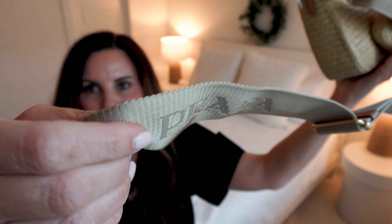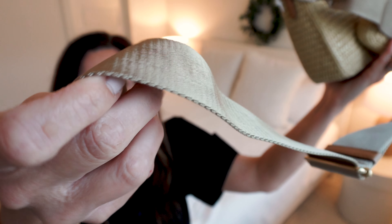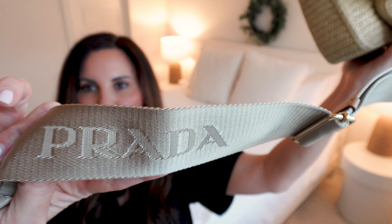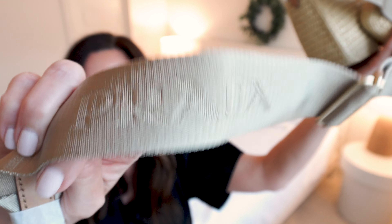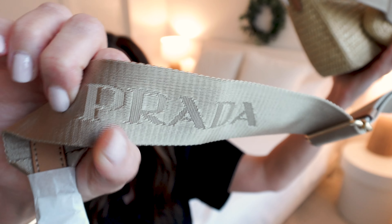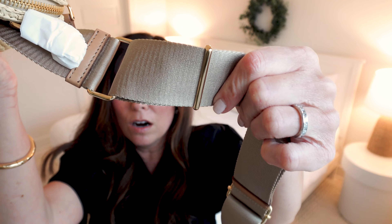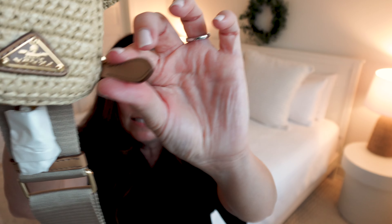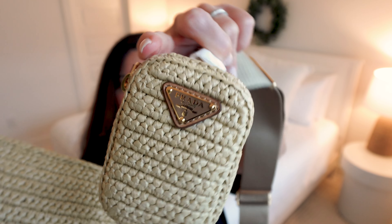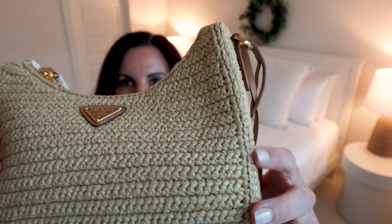I love the Prada detail stitched into the strap. The color is a very pretty kind of taupe-ish beige — it's very cool-toned, not super warm. It works really well with my wardrobe and my skin tone. The bag is adorned with gold-colored hardware, and there are also some leather details as well.